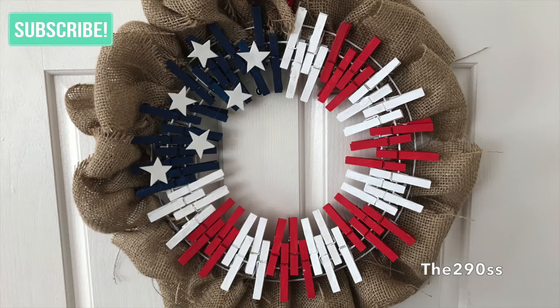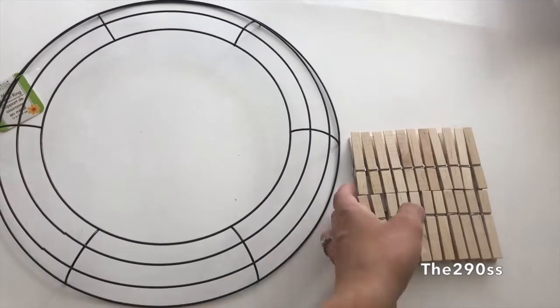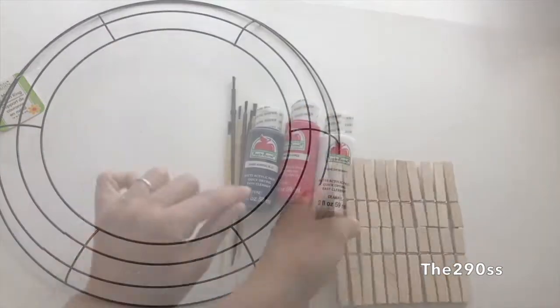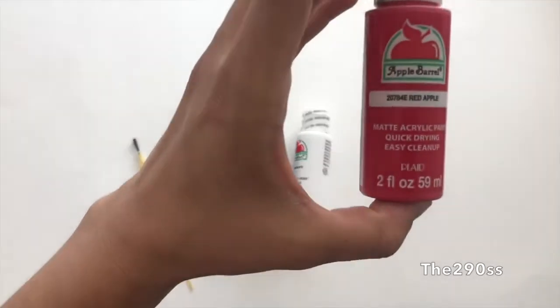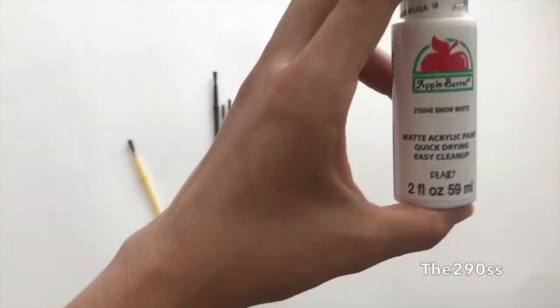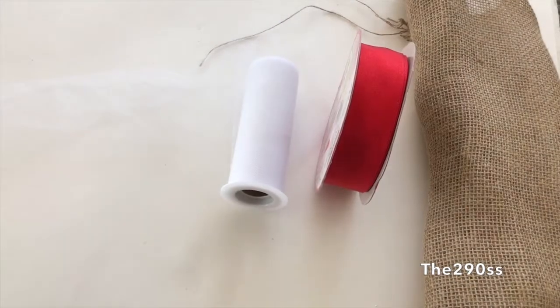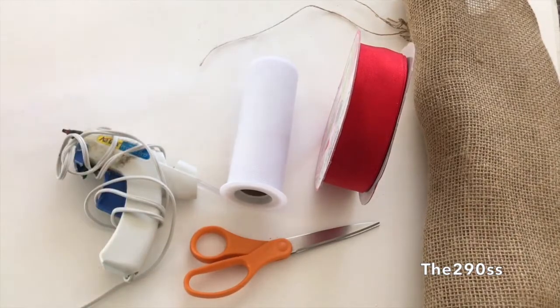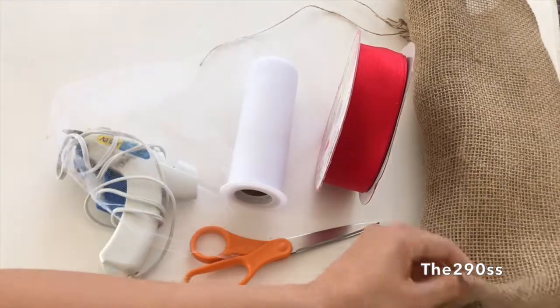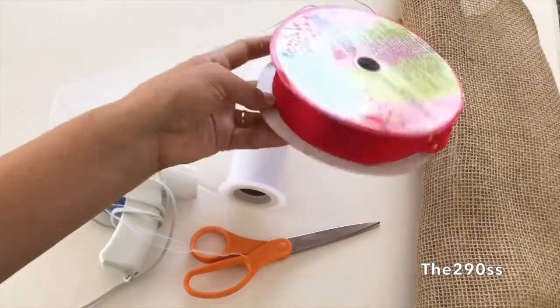Hey guys, welcome to my channel! Today I'm gonna show you how I made this wreath for the 4th of July. I used very inexpensive items — I bought most of my stuff at the dollar store. I'm gonna start with a garden hoop and clothespins. The paint I'm using is admiral blue, red apple, and snow white, plus some brushes, a glue gun, scissors, ribbon, and some fabric I had left over from a previous craft.